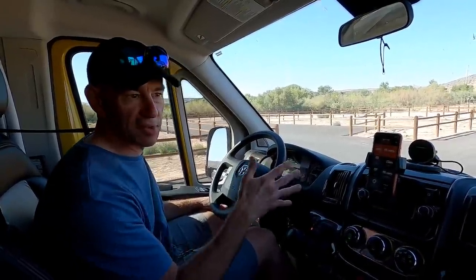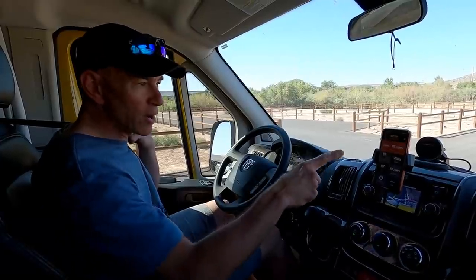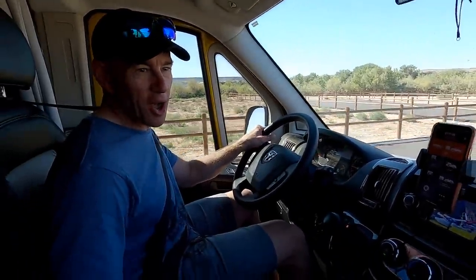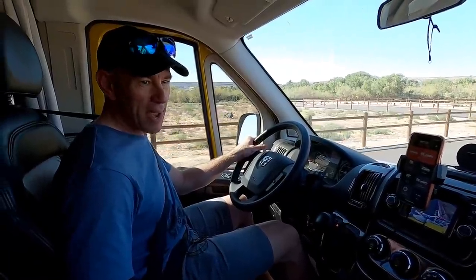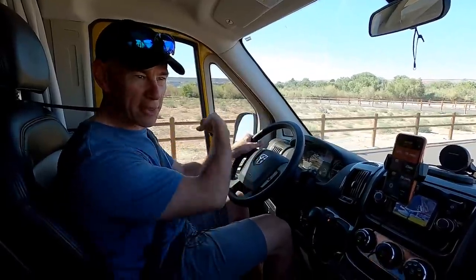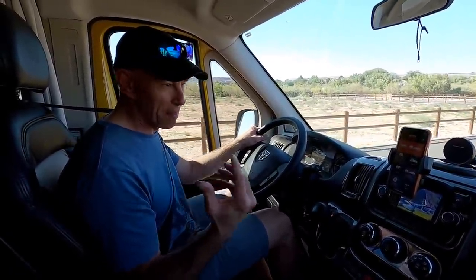Seriously — if you have to do this calibration procedure, expect to spend a half hour just backing up and going forwards and backwards in a parking lot. Now we're going to try the weight again. We're pretty sure the business across the street is going to call the cops on us at this point, because cyclists have been going by staring at us driving back and forth, and we're still here. Hopefully that helped.